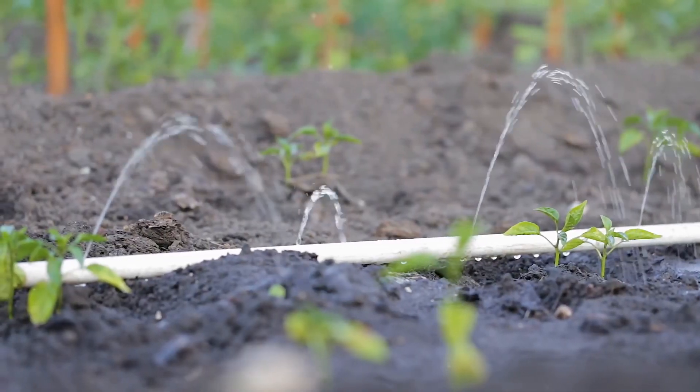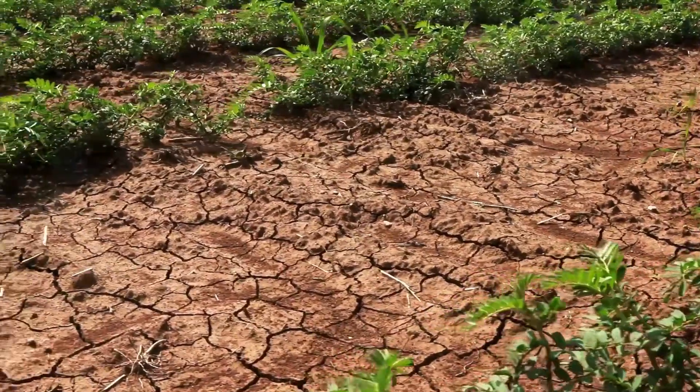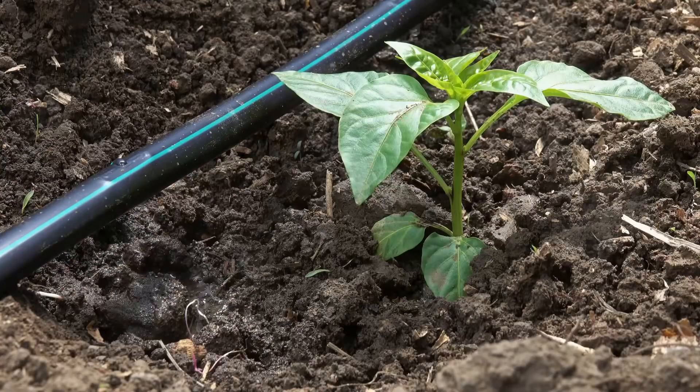Less is more. Then there's under-watering — if your plants are thirsty, they'll struggle. Make sure they get just the right amount.